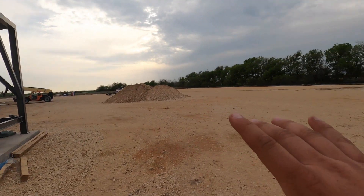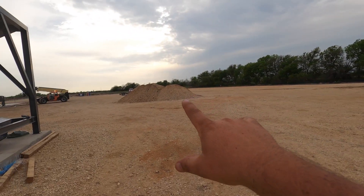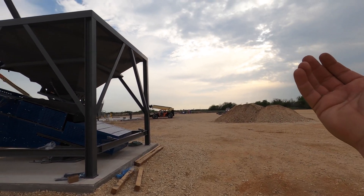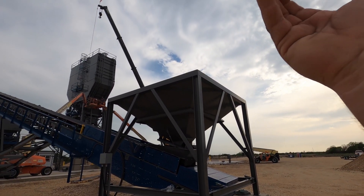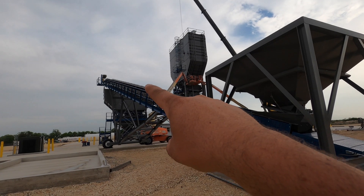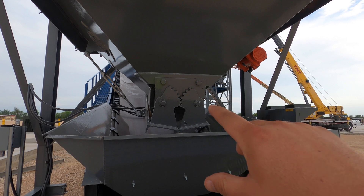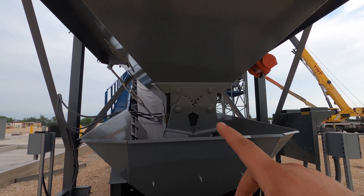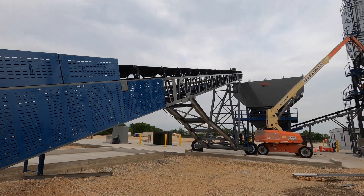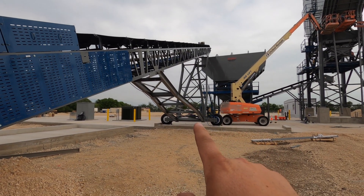It all starts right here with the FEL hopper — front end loader hopper. They'll have all their materials in piles back over here, and the loader will scoop whatever material is needed, come in, and dump into this hopper. The hopper fills up and feeds up the conveyor. This gate is closed right now — they open it up to whatever size opening they want to control how quickly they feed it, and the material will come down and feed until it's empty.